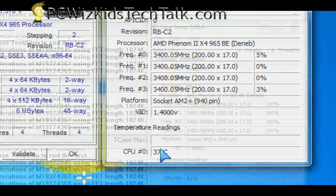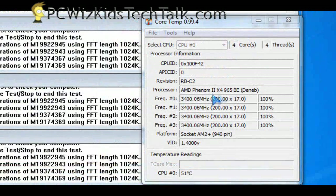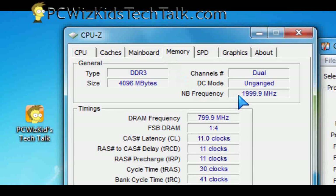It runs cool at about 35 degrees Celsius on idle, and about 50 to 55 degrees at full load — a bit toasty. If you have water cooling, then that's great; you can overclock this like crazy.